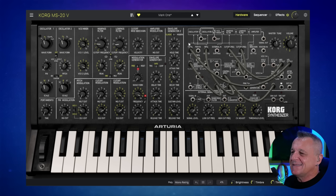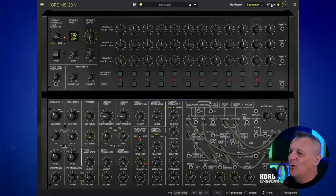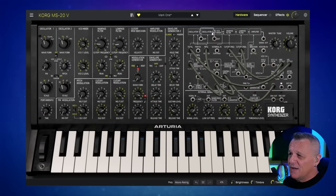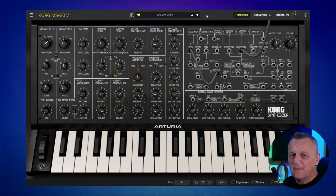What's great about this remake is that they can also add things which were not in the original. For example, there's a sequencer and a whole bunch of effects — that's one of the major advantages of having a software synth like this, not to mention that old synths may be breaking down and require maintenance. I'll talk about another advantage as I play another patch here — let's go to this one, preset 'Ancient Wind'. Have a listen and let me know if you spotted what I was able to do that you couldn't do with an original MS-20.